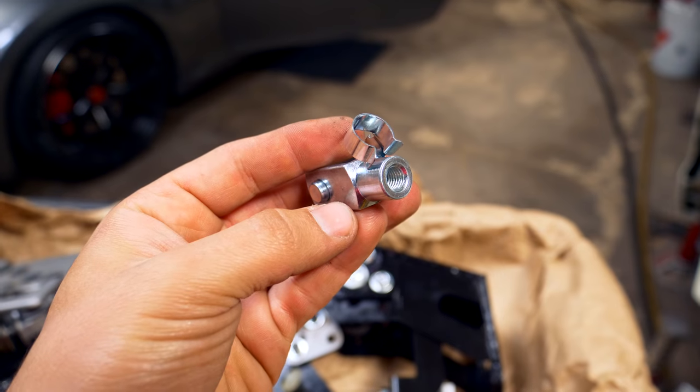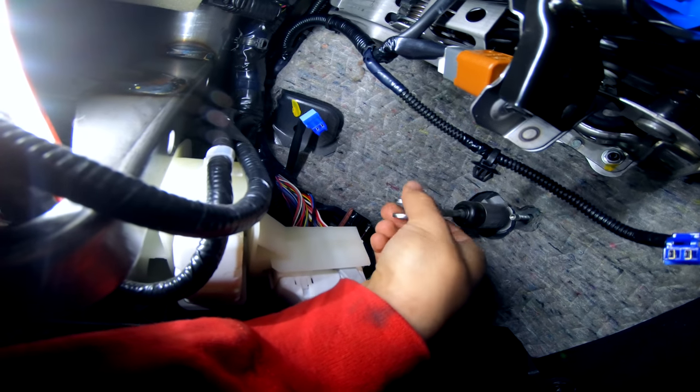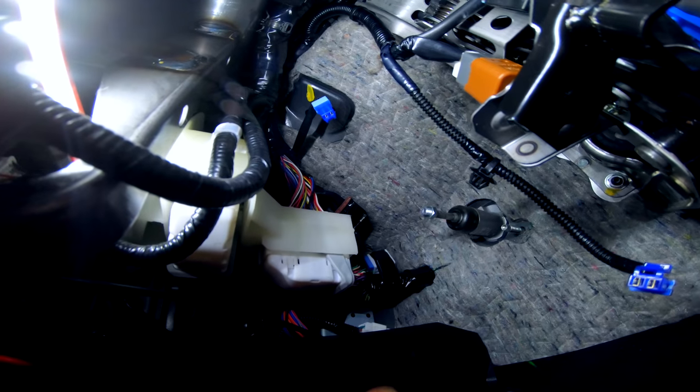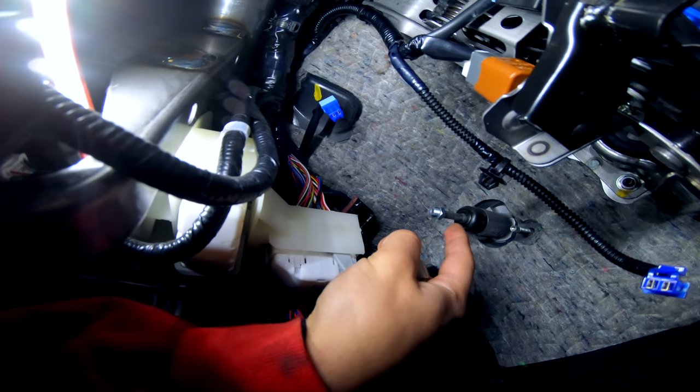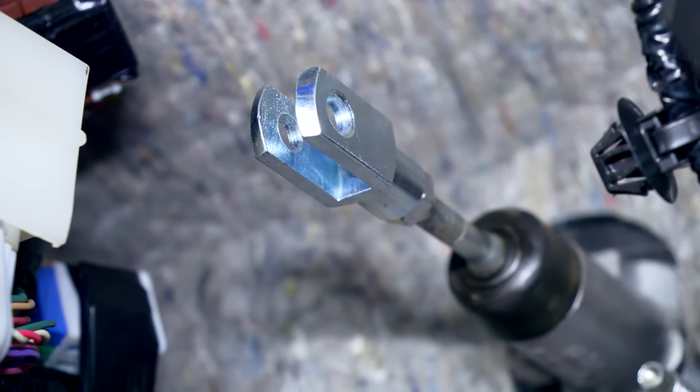Remember how I mentioned we won't be using the same clevis fork and pin? That's because we have an upgraded, more heavy-duty version. We need to remove the clevis fork from the clutch master cylinder before installing the new one on that shaft. On the master cylinder there's a clevis fork with a jam nut on the backside. It's super important to keep that jam nut in the same spot — if you move it too far down or up the shaft, you could prematurely wear your clutch. I removed the factory fork, kept the jam nut as close to its original position as possible, installed the new clevis fork, and tightened everything up.